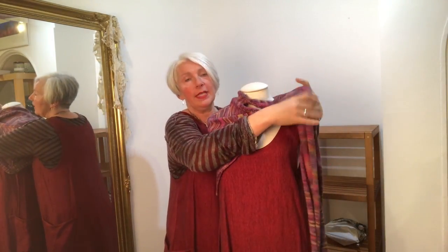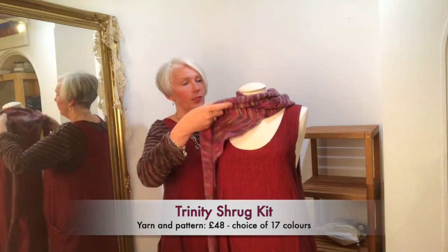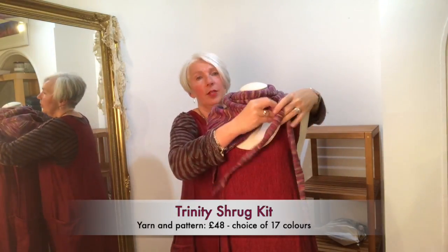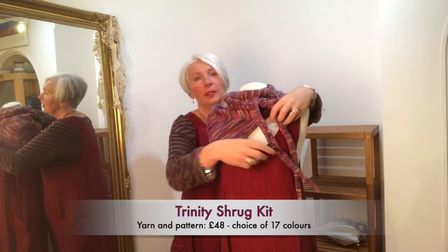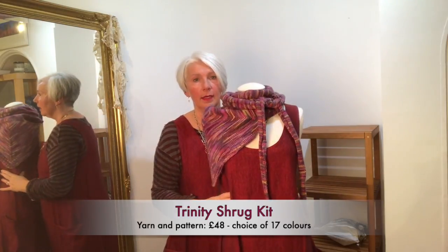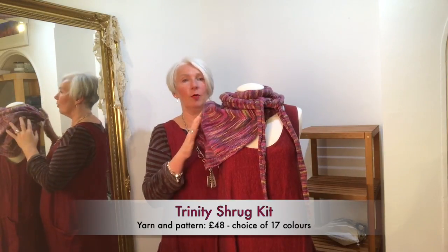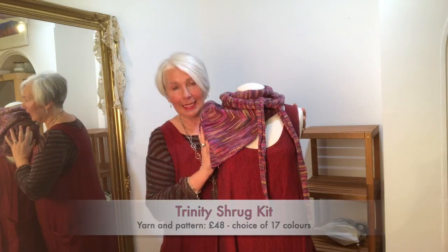At the moment I'm only selling the Trinity Shrug as a kit with the Trinity yarn. In the new year I'm planning to make the pattern available separately as well, but at the moment it's just available as a shrug kit.